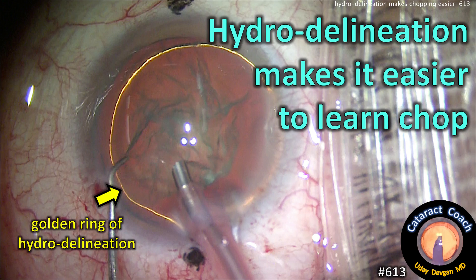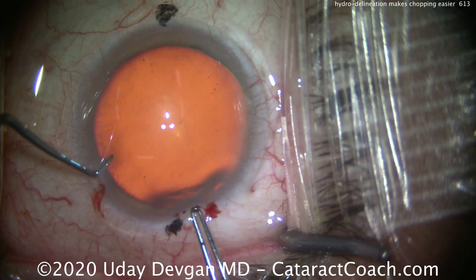CataractCoach.com. Hydrodelineation makes it easier to learn FACO chop. Here's why.